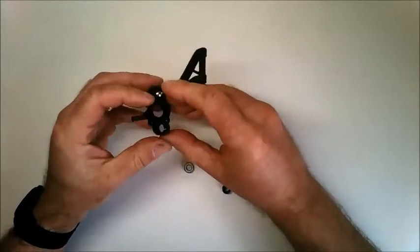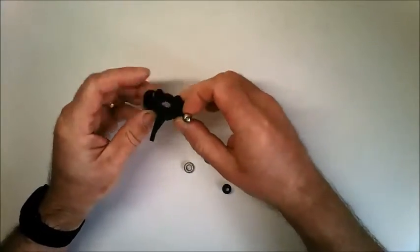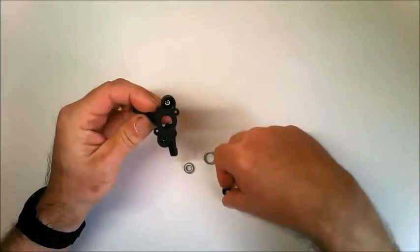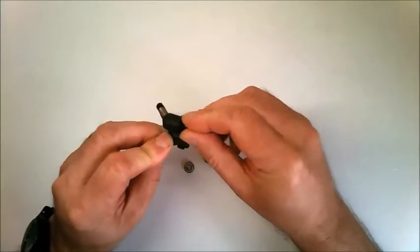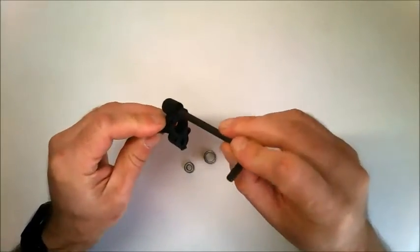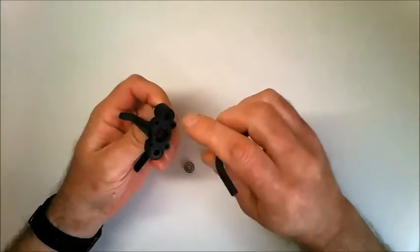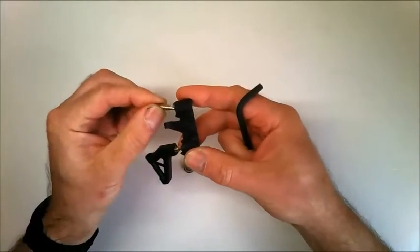Take the hub carrier and insert one of the ball headed screws into the spare hole in the hub carrier, and then put a lock nut on top of that. Tighten it in by hand and then use the 5mm hex key to tighten it all the way in. Don't tighten it too far because the ball head screw still needs to move around.